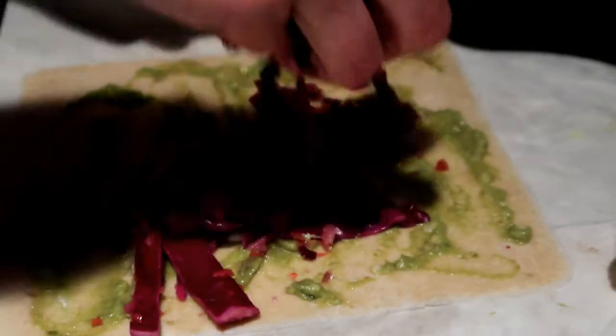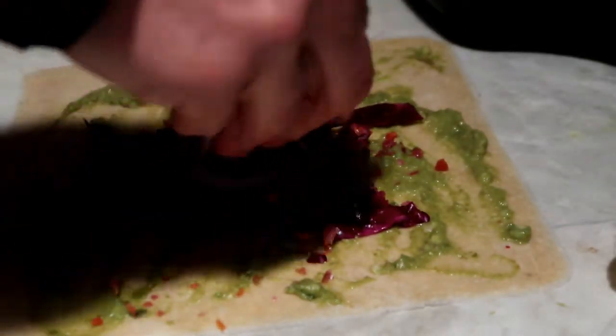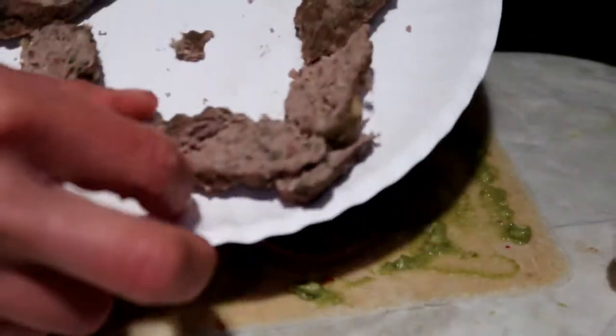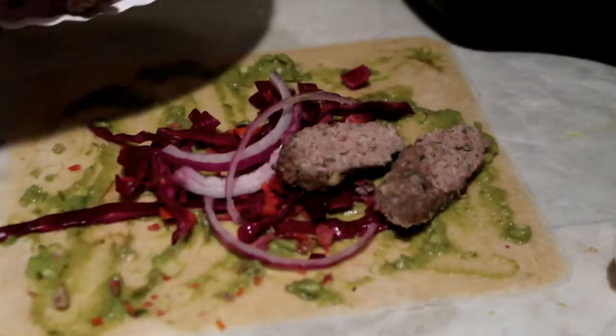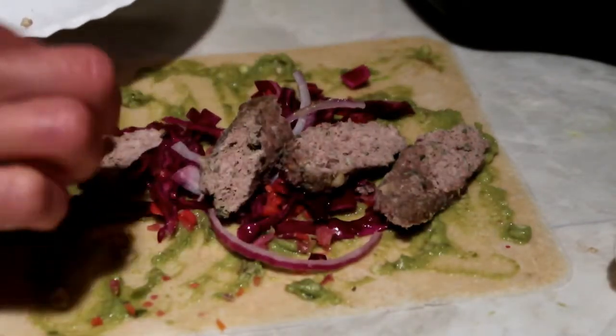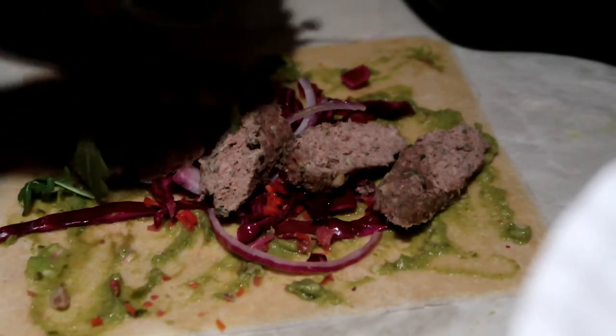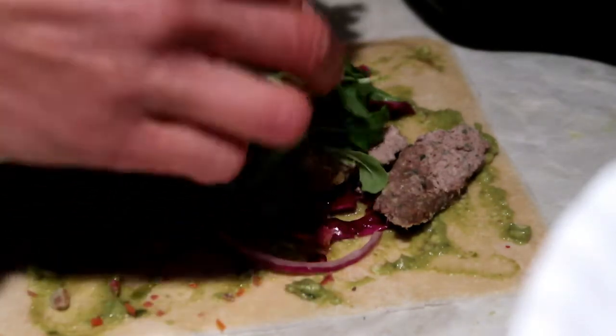I'm going to put some cabbage slaw, that onion, and nice sliced sausage. Oh, that smells really good. So I'm going to make two wraps — I'll have one tomorrow. Arugula. Must have arugula. Never enough arugula.